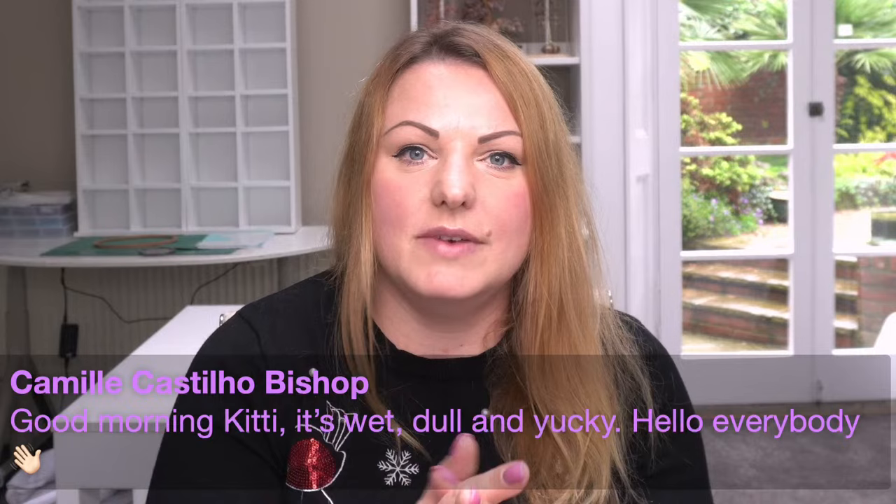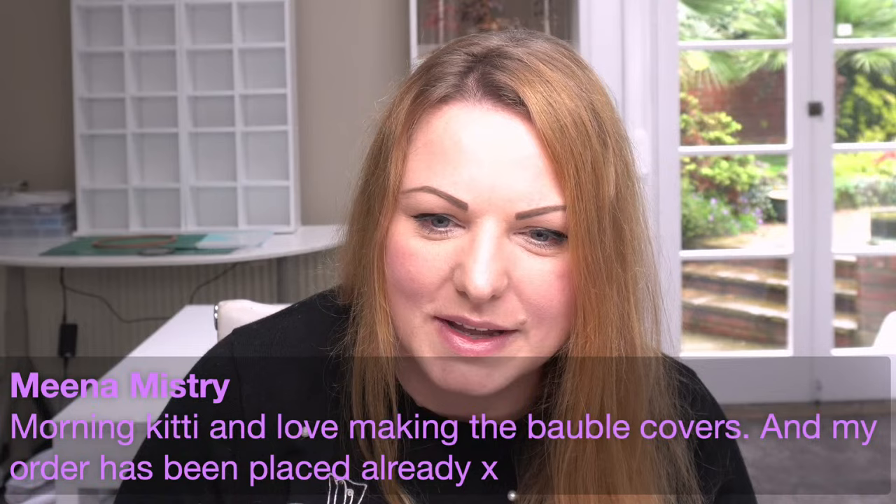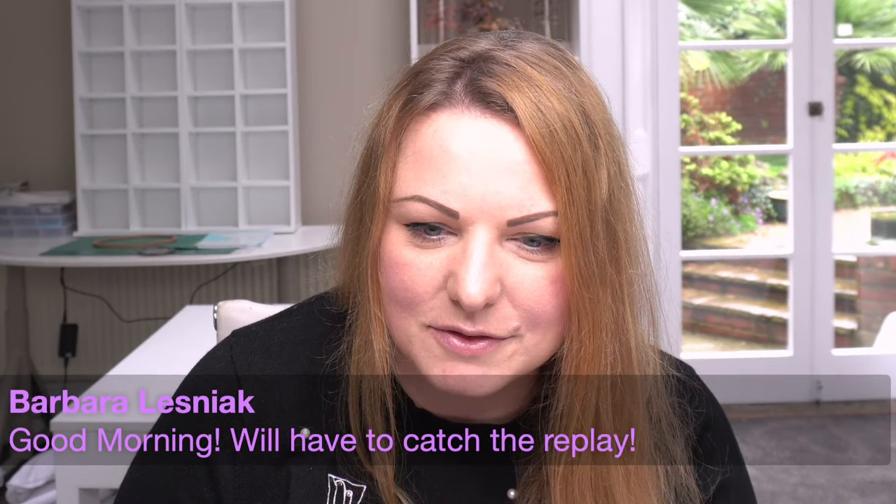When it's wet and yucky outside, we don't need to go outside. We can stay inside and play with our pretty beads - we can just sit and create. Mina, good morning - she said I love making the bauble covers. Good morning Barbara, we have to catch the replay, see you soon. Simon's popped the link in for us.